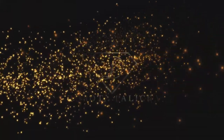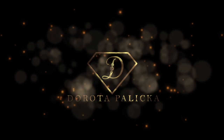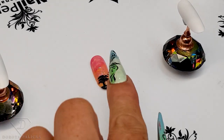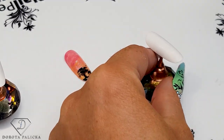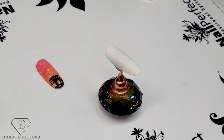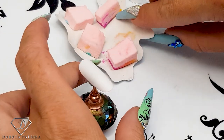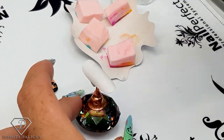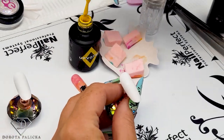I have done this tip already and I'll show you different ways of creating a sunset background. I've got some sponges here — you just cut the sponge and then you can use it for gel polish. For this sunset we will use some yellow.